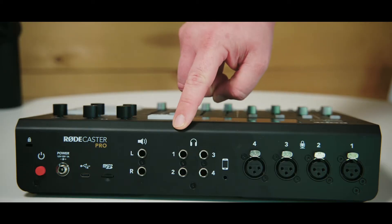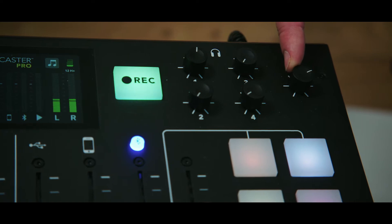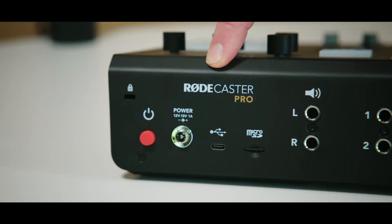In addition to those inputs, there are also four headphone jacks, which is great for recording a podcast when you have guests come in. Other recorders I've used in the past just have the one output, which makes it difficult to monitor your recording while doing it. There's also the option to record straight to a micro SD card — you can see that port here. You can record directly from this device to the SD card, but you can also plug into your computer via USB and use a digital audio workstation like Ableton, GarageBand, or anything like that.